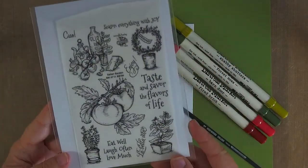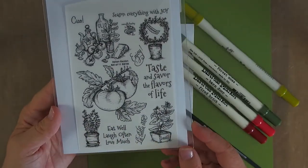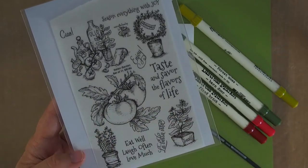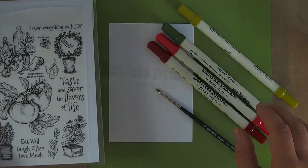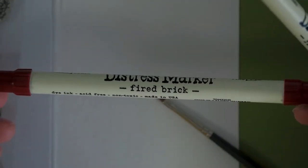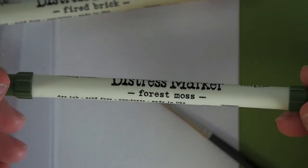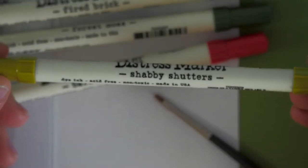You can see that I've prepared everything here. This is the stamp set by Flourishes, it's called Italian Garden, and we're going to use this tomato stamp, which reminds me of my dad who is always in his garden and grows tomatoes by the tons. So we're going to use Fired Brick, Forest Moss, Barn Door, and Shabby Shutters.